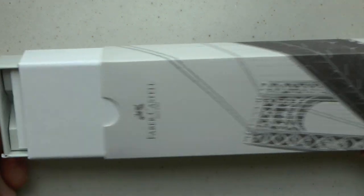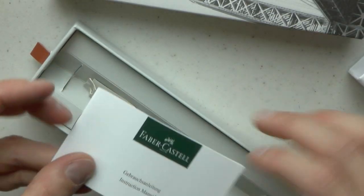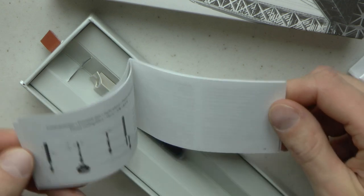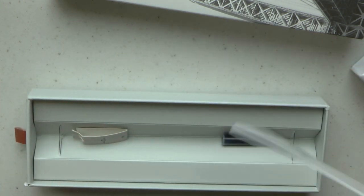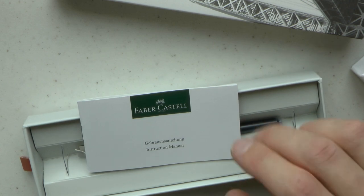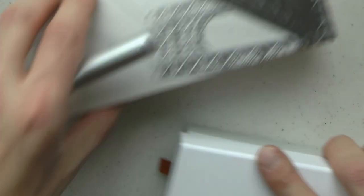It comes in this box — an outer sleeve with a nice picture on it, then an inner box. We have a little instruction manual, which is nice. There's an additional cartridge, and on the sleeve it says that it's a medium nib.